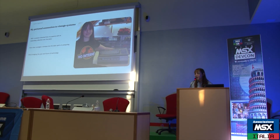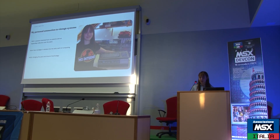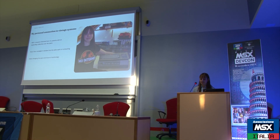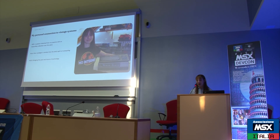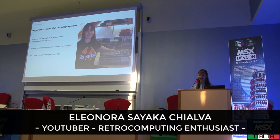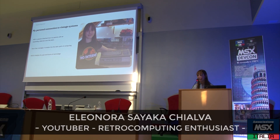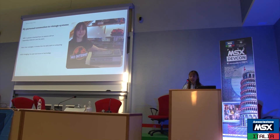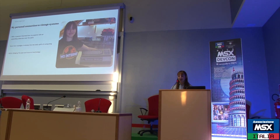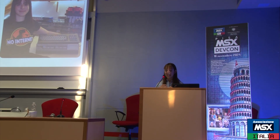Good morning everyone and thank you for being here. It's a pleasure for me to speak about this topic that is so close to me. I'm Rosa and I'm passionate about writing duties and consoles and also repairs of these systems.